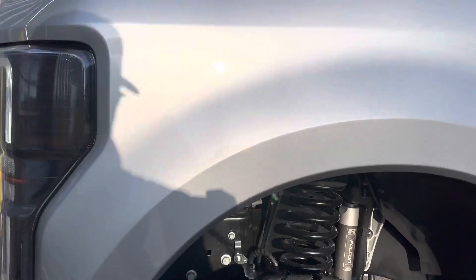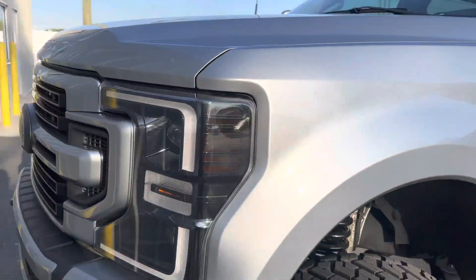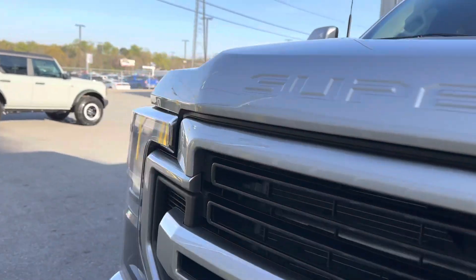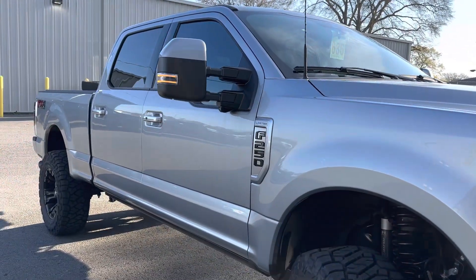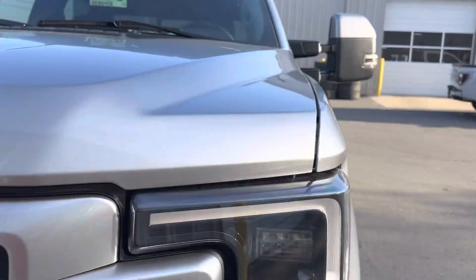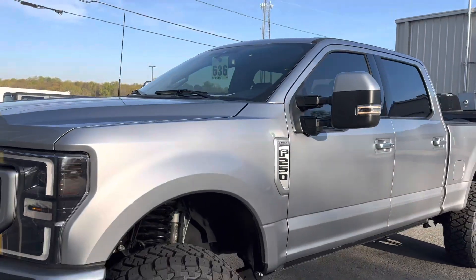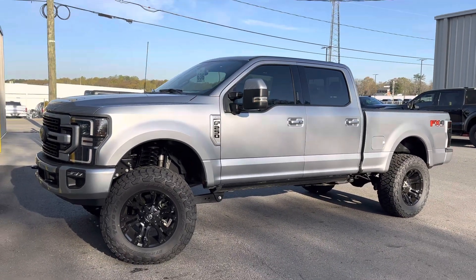We've got the three-and-a-half inch kit with the Falcon shocks — a primo application for a Covert edition in this fashion. You know you often see us do the two-and-a-half, but a three-and-a-half is a great rendition. Another diamond at Akins — check y'all next time, you know we've got it going on. Stay tuned for more.